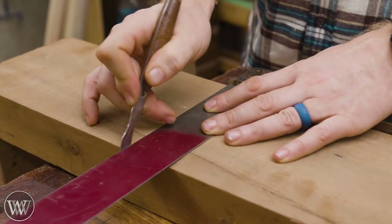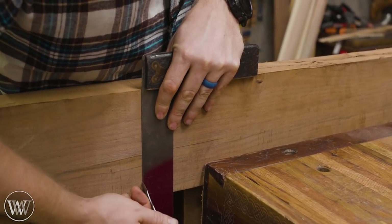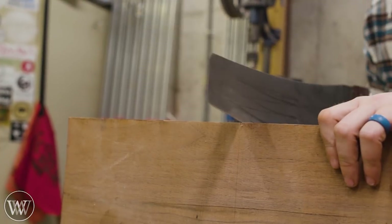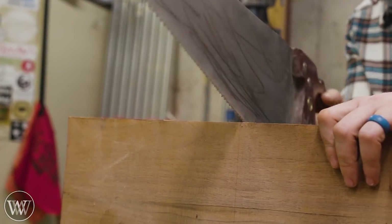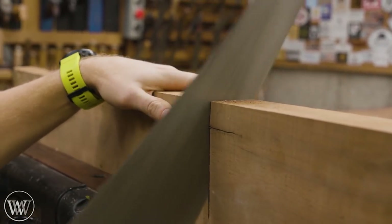The block I'm working with is walnut, and I love working with walnut. It's a very smooth, easy hand tool wood. It's about two inches thick by about six inches wide. Anything about an inch and a half or wider will work well for these, although I wouldn't go much thinner than an inch and a quarter.